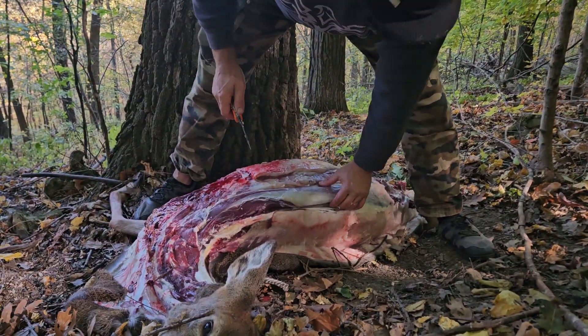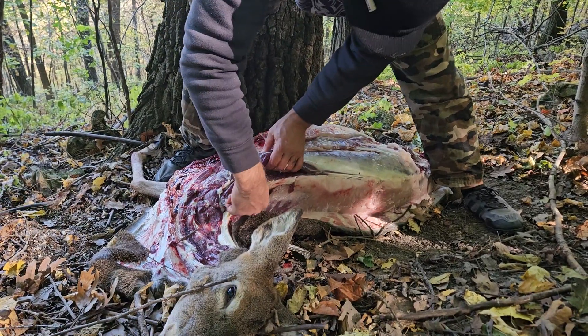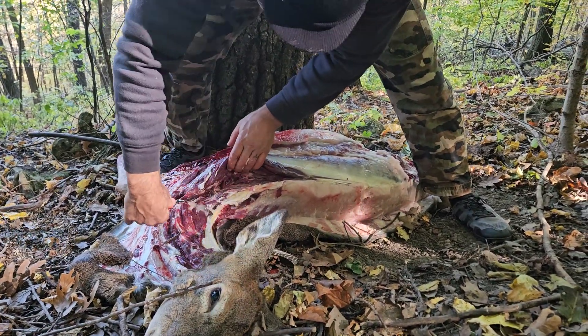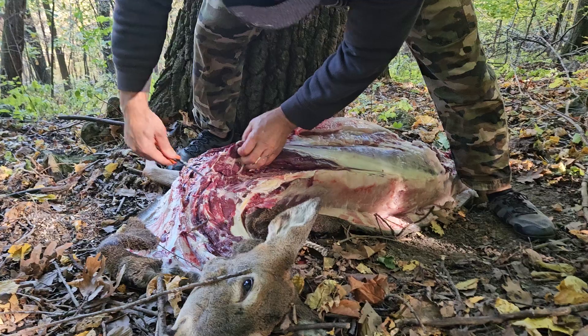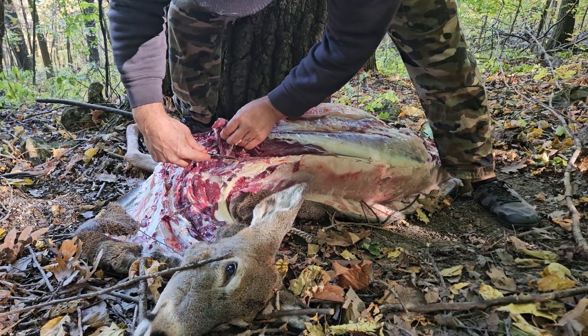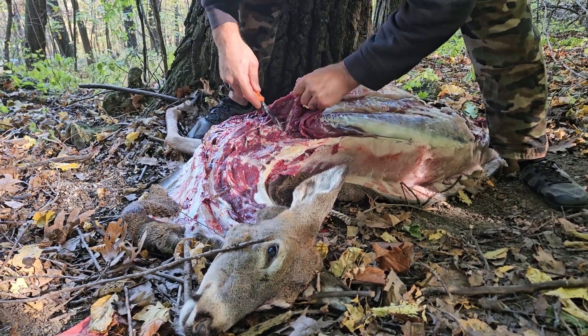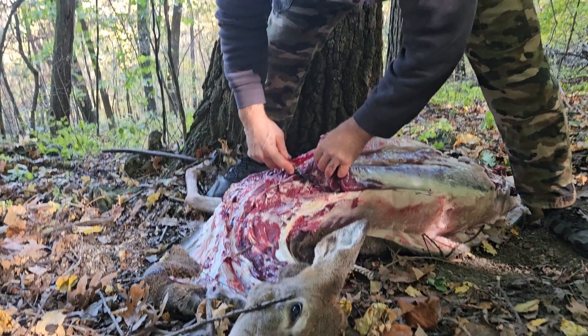Let's show you how to get the back strap out. I get the back strap all the way along the spine here. You can come from both ends, but let's go right along the spine down here. And then just start slowly pulling and working it out.